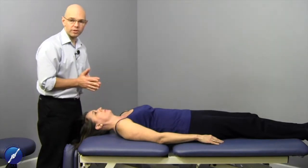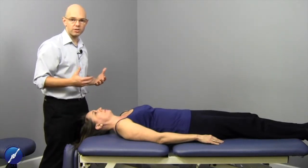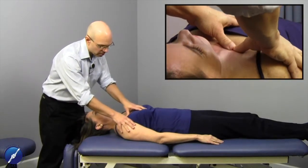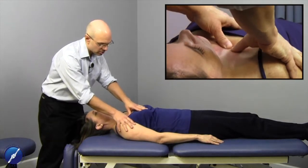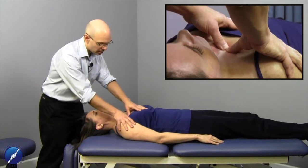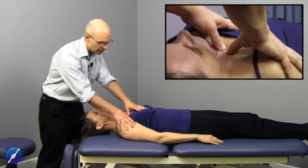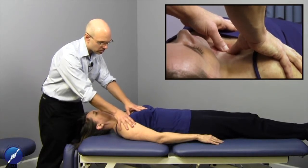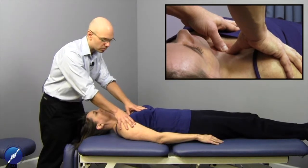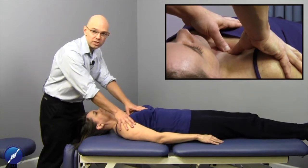When working with costoclavicular tissues, you want to have proper posture and biomechanics — make sure you are in a comfortable standing position. Hand placement should bring you into contact with the costoclavicular ligament right at the proximal end where the clavicle contacts the manubrium and the first rib contacts the manubrium. Right at this portion is where this ligamentous structure is.